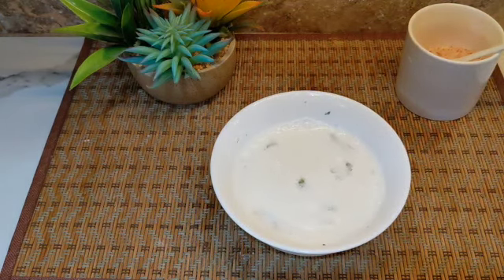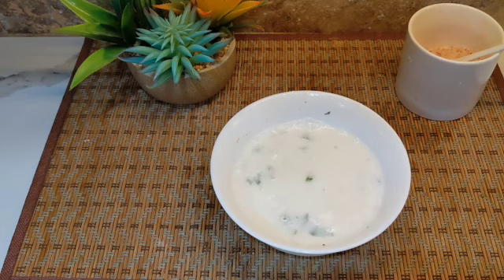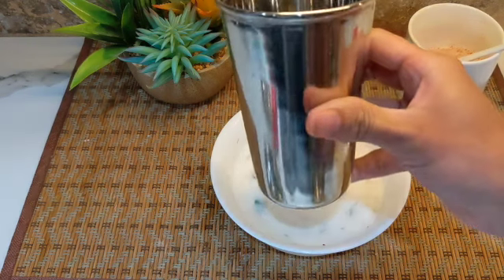And there you go — it's nice and ready! Let's transfer it into a drinking cup like this.